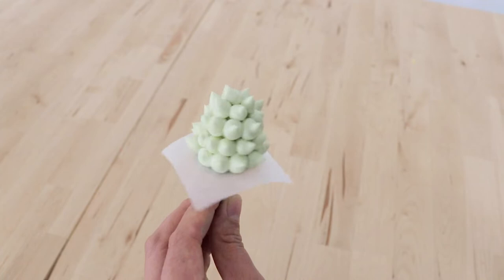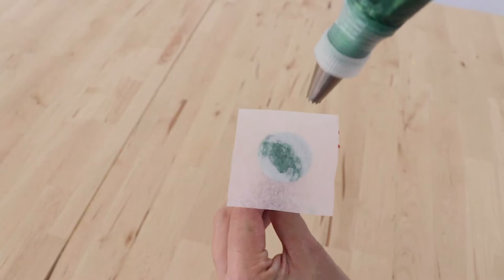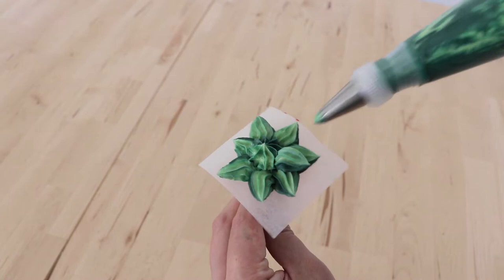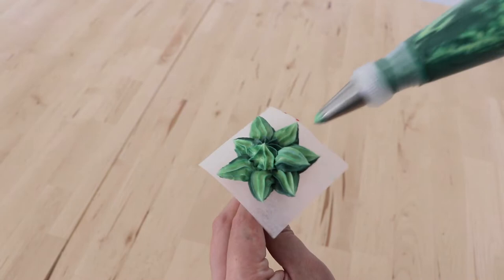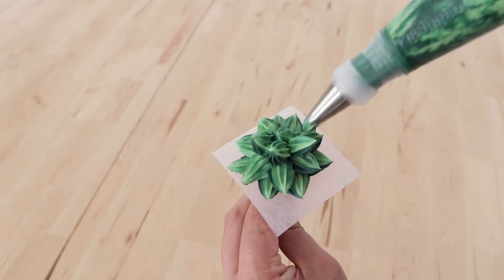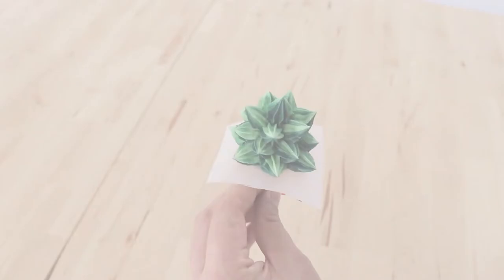The next succulent we're going to pipe is very similar in technique. I've got my 22 star nozzle placed into this piping bag, and I've just squeezed a huge dollop in the center like a cone straight up. Then all around this we are going to go in with these little spikes piped around that center cone. If you want to build it up a little bit taller you can add a little bit more buttercream on top and it ends up looking like a very cute little Christmas tree. I've got two colours of buttercream in my piping bag — a forest green and a light leaf green — and when you squeeze it out you get this lovely mixed colour.